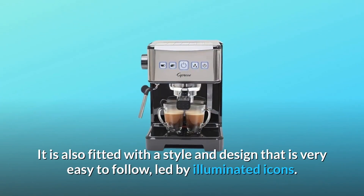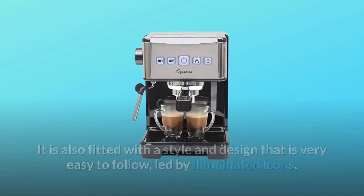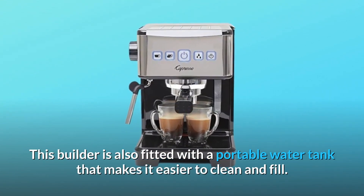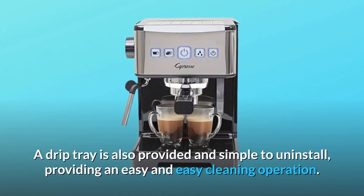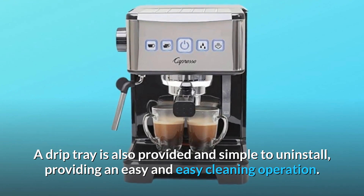It is also fitted with a style and design that is very easy to follow, led by illuminated icons. This machine is also fitted with a portable water tank that makes it easier to clean and fill. A drip tray is also provided and simple to remove, providing an easy cleaning operation.